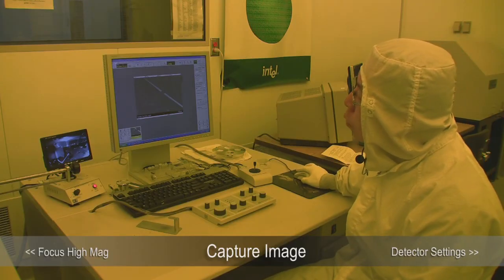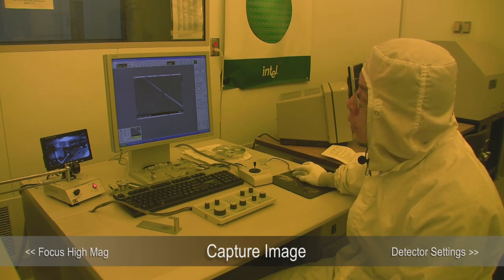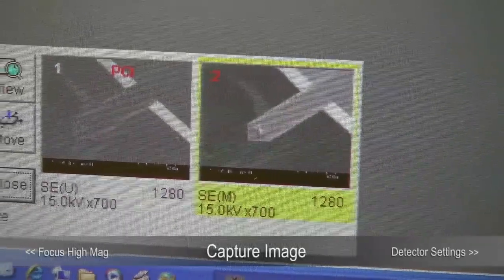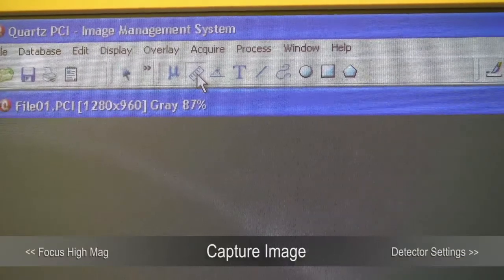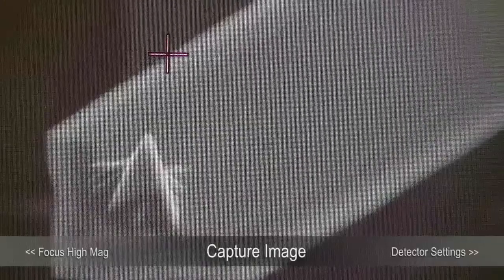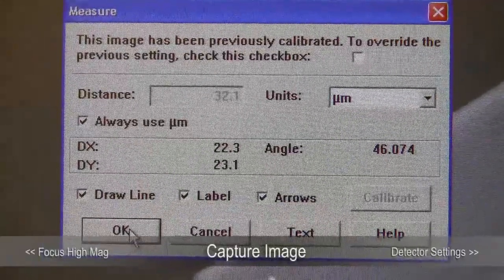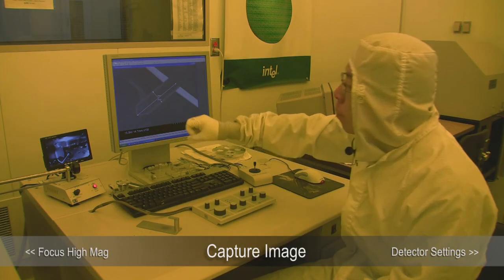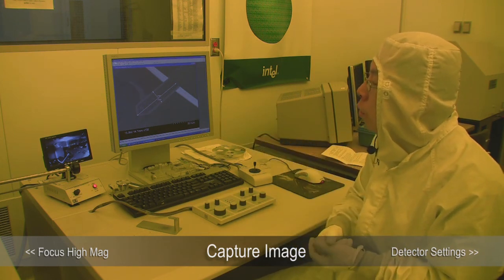After you capture the image, you can do some measurement. Select the picture and open the PCI software — that's another software that allows you to measure the dimensions of the sample. In the PCI software, select the measuring tool, which will allow you to measure the width of the cantilever. Left-click and hold on the first point, drag to the final point, release, and click OK. You can also measure the length and how sharp your tip is, doing quantitative measurements on your image.